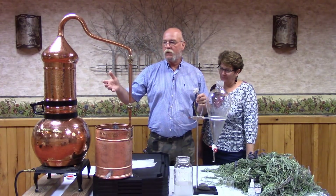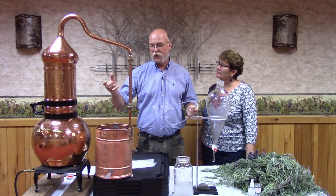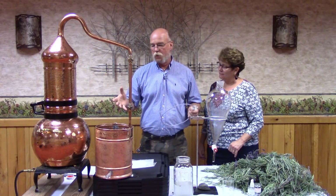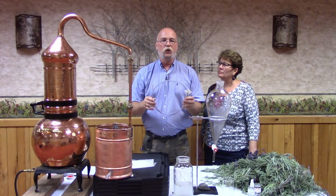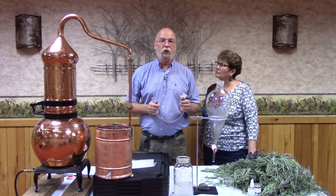Now we're going to break it down. To clean the still, you would take citric acid — about a cup of citric acid to a gallon of water — rinse everything out, take the coil snake and run it down through the coils to get it nice and clean, and then on to the next distillation.